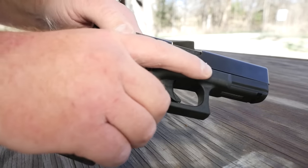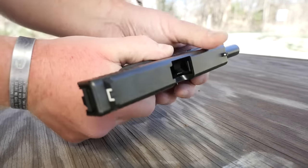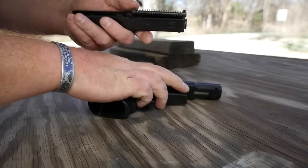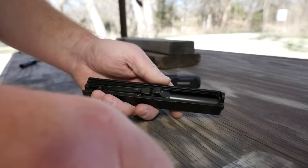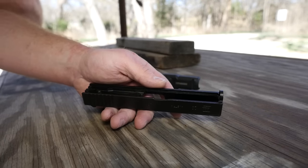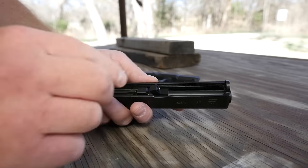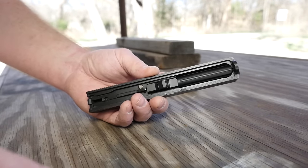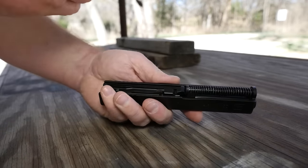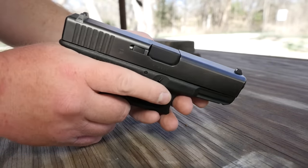To install the Lone Wolf barrel on your .40, simply drop the slide like you normally would. Set the frame aside, pull that spring out, and then remove the barrel. Drop the barrel in — it's just a drop-in barrel. Reinstall your main spring assembly, and then slide it back onto the frame. You now have a 9mm Glock.